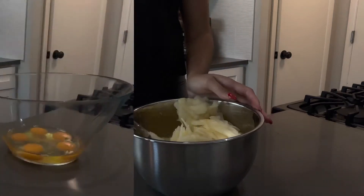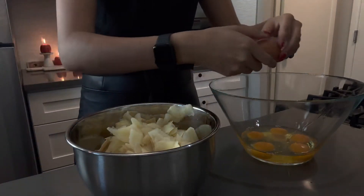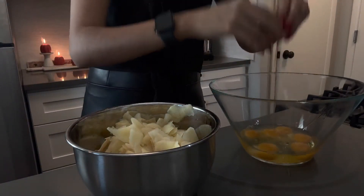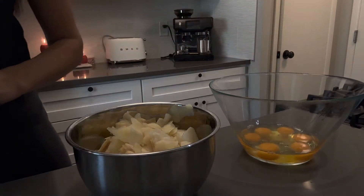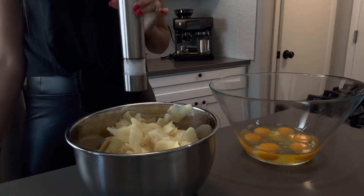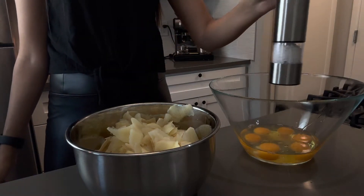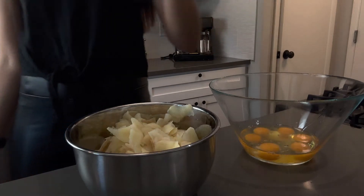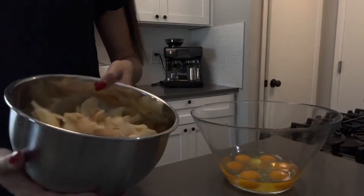So you get another bowl and crack six eggs. Don't forget to add salt. I add this really cool machine — I can recommend it to you guys too, it's amazing, works on battery — and boom, just like that. And as we continue, we put this aside.